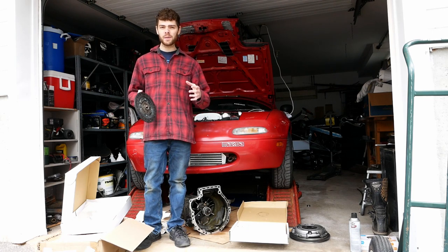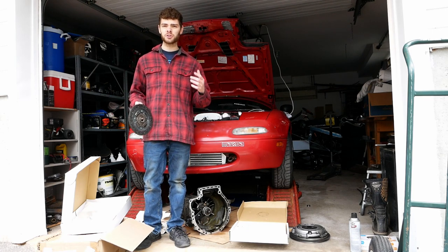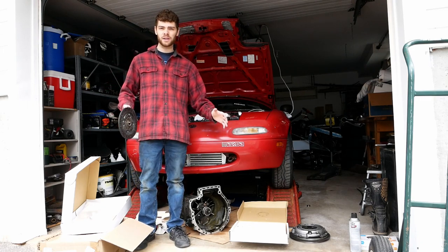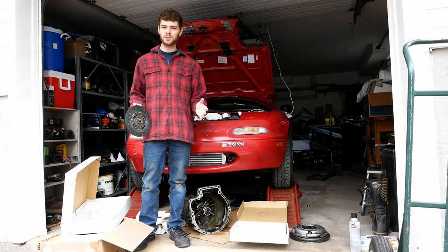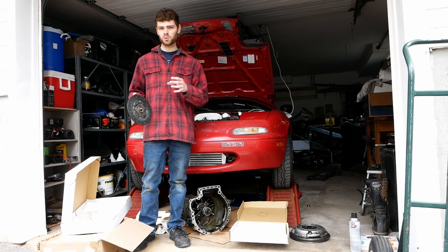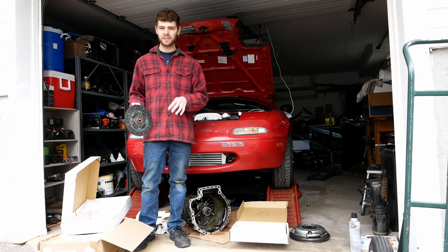The bottom line is if you want to be sure that your clutch is going to be in good shape and isn't going to slip, and you already have your transmission out and you don't want to do it again, you should probably buy a new clutch. But in some cases, you could reuse a clutch, which is what I'm going to be talking about in this video.